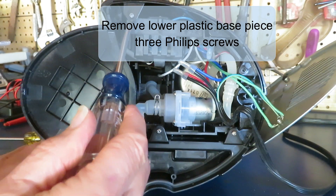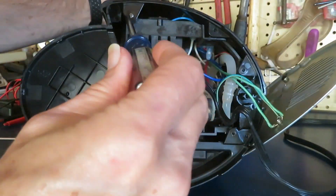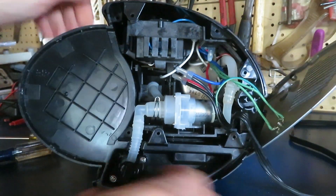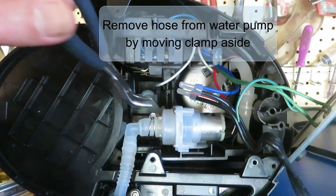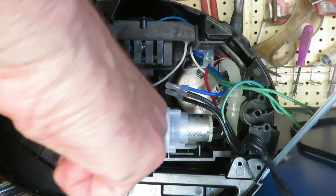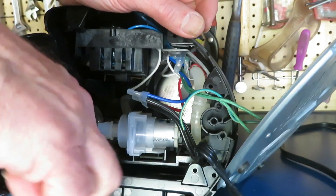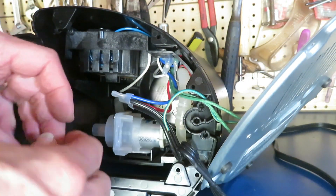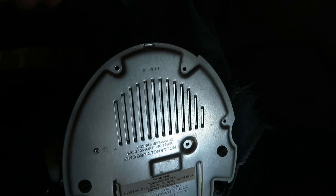There's a plastic base that kind of rings the bottom of this thing that's going to have to come out next. There are two or three Phillips screws that have to come out. This isn't going to come out until we remove that hose from the water pump, so first we have to retract and pull back that clamp, and then move the hose off the pump. And now it's time to drill out that rivet.